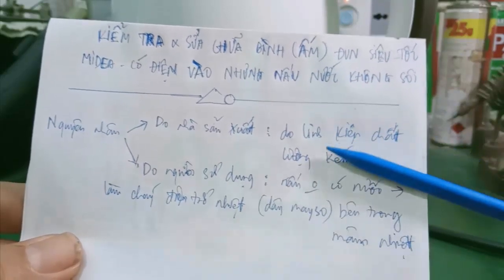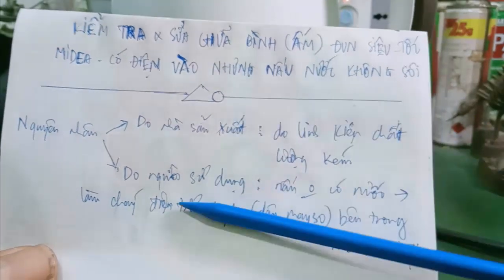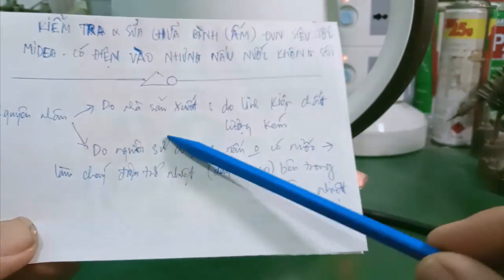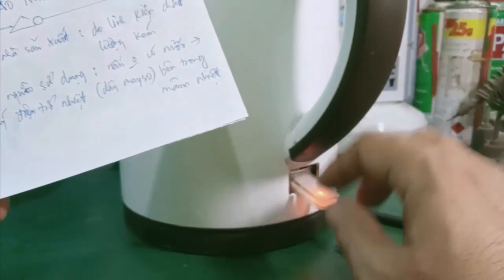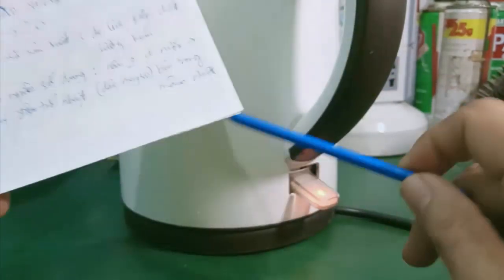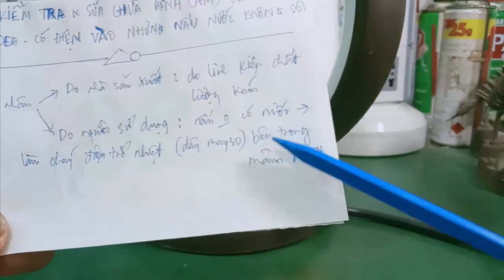Đó chính là cái con điện trở nhiệt trong cái mâm nhiệt. Phần lớn nguyên nhân gây ra hiện tượng ấm siêu tốc có điện vào nhưng nấu nước không sôi là do người sử dụng - thói quen nấu không có nước. Một số người quên đổ nước, gây ra hiện tượng chết cái con điện trở nhiệt hay cái dây mây so bên trong mâm nhiệt. Hoặc thói quen nhấn cái nút này liên tục, vừa sôi mà cứ nhấn hoài, hay nước nấu để cạn bên trong mà không để ý, cũng gây ra hiện tượng chết điện trở và mây so bên trong ống nhiệt.